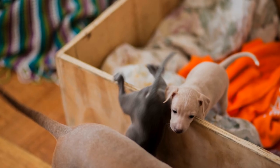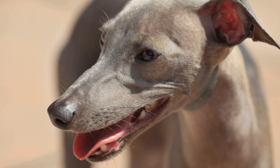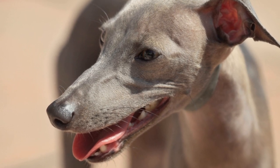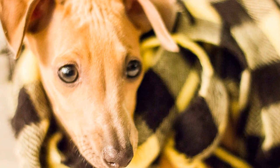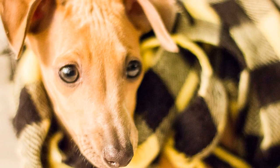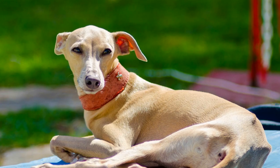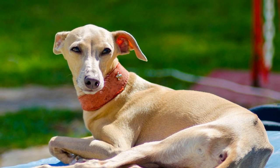Three: Ear Inspection. Regularly inspecting your Italian Greyhound's ears allows you to identify any signs of infection or potential issues early on. Look out for symptoms such as redness, swelling, discharge, foul odor, excessive scratching, or shaking of the head. If you notice any of these signs, consult your veterinarian for further evaluation and treatment.